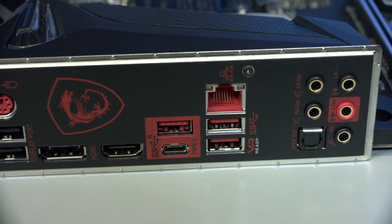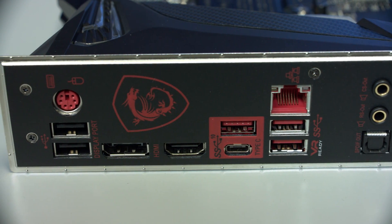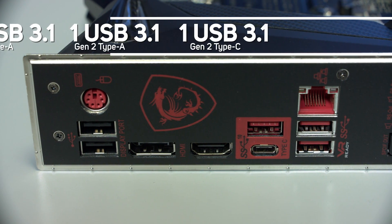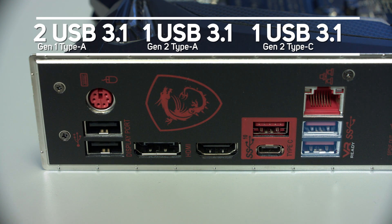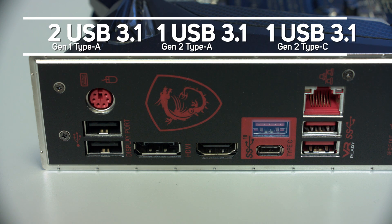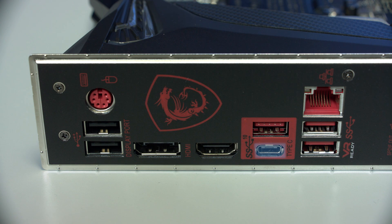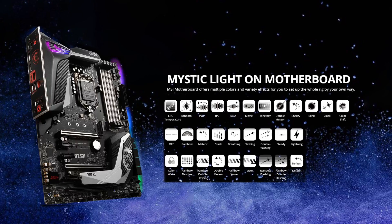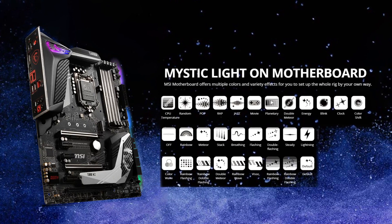The MSI MPG Z390 Pro Carbon features a pre-installed I/O shield for easy installation, which includes two USB 2.0, two USB 3.1 Gen 1 Type A, one USB 3.1 Gen 2 Type A, and one USB 3.1 Gen 2 Type C.